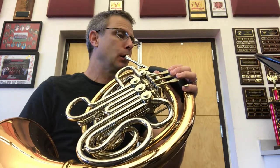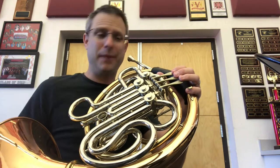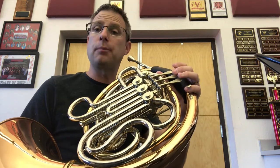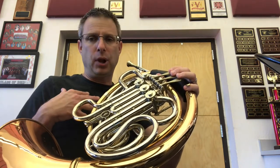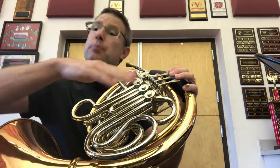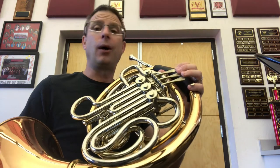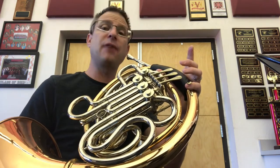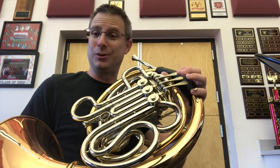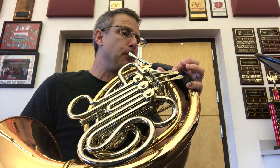Now let's feel that D. I'll play it first. Notice I'm playing pretty loud because it's my first songs — I don't want to underplay. The prettiness of the sound will get better over time. My focus right now is to really push the air. Let's do the D again. And let's do that second measure: F, D, D. Do it together. Ready?